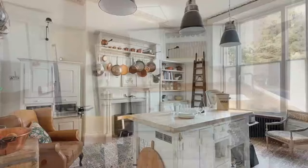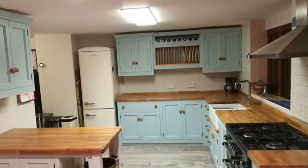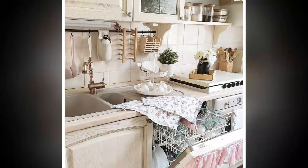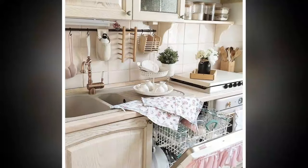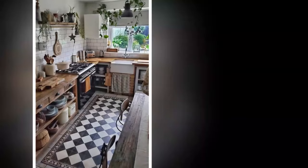Two: Distressed Finishes Add Character. Embrace the beauty of imperfections by incorporating distressed finishes. You can achieve this look by sanding down furniture or cabinetry to expose the wood beneath, giving it a weathered appearance. Vintage-inspired cabinetry with chipped paint or a rustic farmhouse table can add a touch of history to your kitchen.